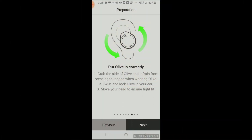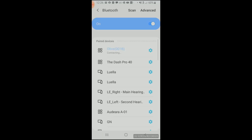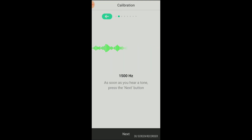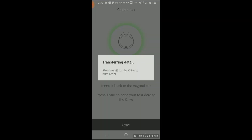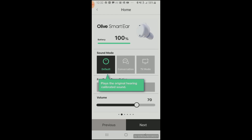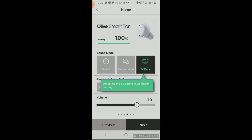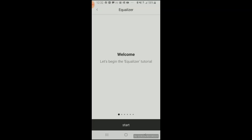After getting your Olive device in your ear and pairing it via Bluetooth on your phone, you continue setup by finding a quiet place, because it takes you through a calibration procedure — kind of like a hearing test where you listen for beeps between 500 hertz and 8,000 hertz. Once you complete this calibration, which takes only a few minutes, it gives you a brief explanation of the different programs, feedback cancellation, and volume adjustment on the home screen. There's also another tab at the bottom of the app to adjust an eight-band equalizer.